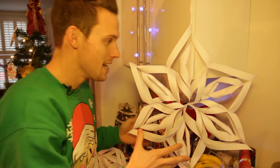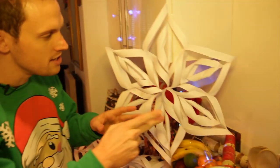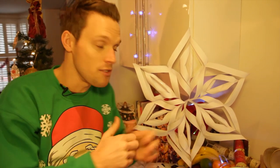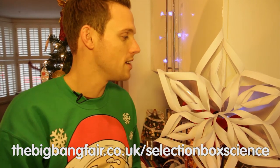What's great about these is everybody's snowflake is a little bit different. Everyone's cut slightly differently, everyone's stuck slightly differently, and it's exactly the same with real snowflakes when they form up in the clouds. If you're interested to find out more about how snowflakes grow, check out the Big Bang Fair website.